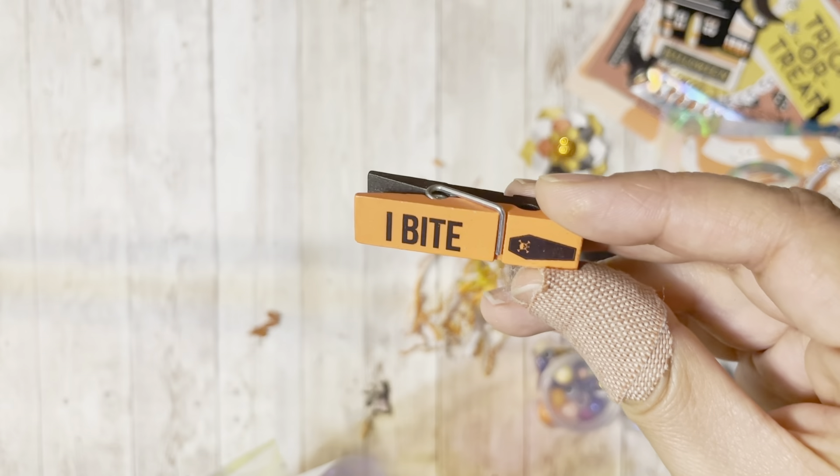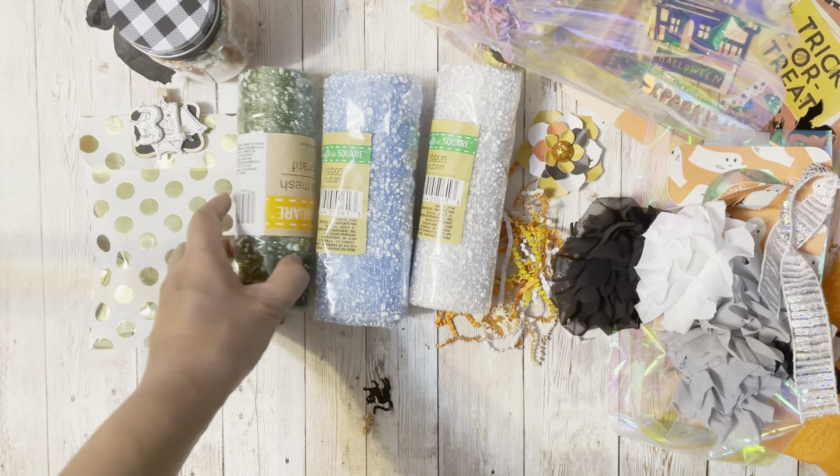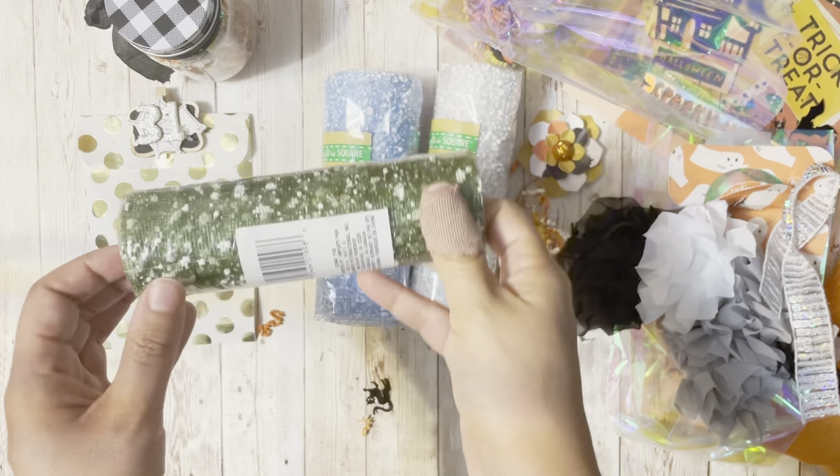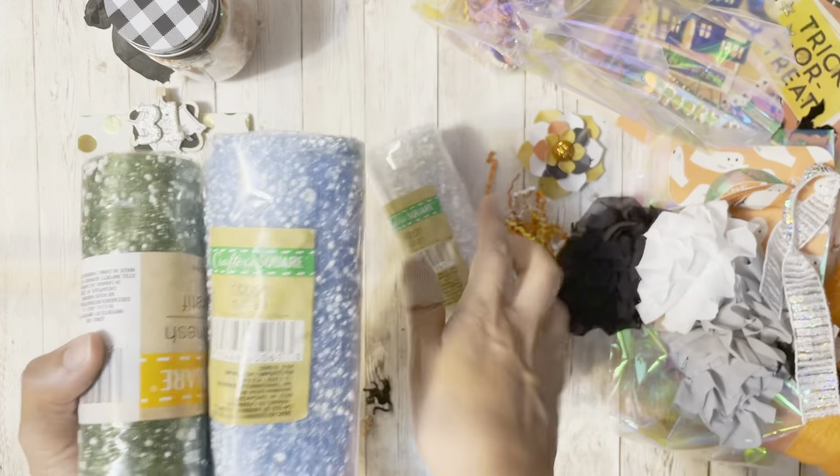I just saw that eye bite. Okay so Marla, you're completely spoiling me. I sent you like one Halloween tool and you sent me three back. I don't have any of these colors, so thank you! Love it!